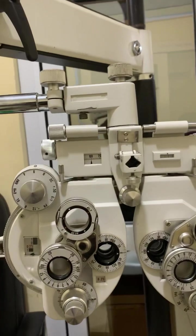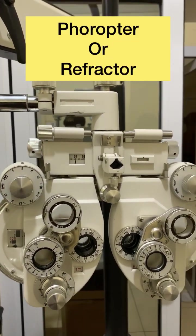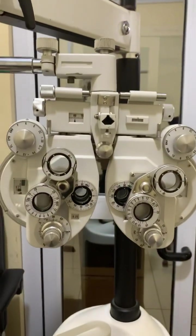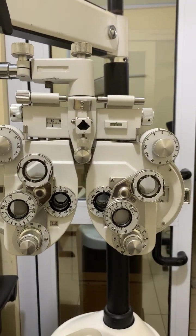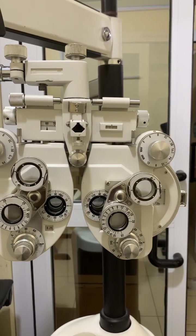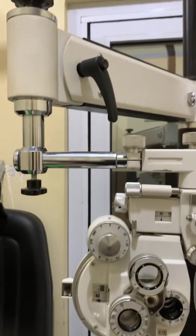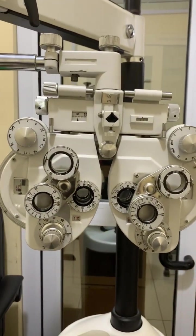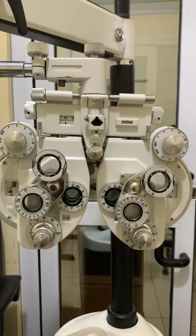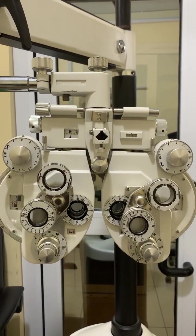This is a phoropter, also known as a refractor. Phoropters are not only used for refraction but also for other binocular vision tests. They can be used to check for fusional vergences, accommodative amplitude, accommodative lag or lead, and other important binocular vision assessments.